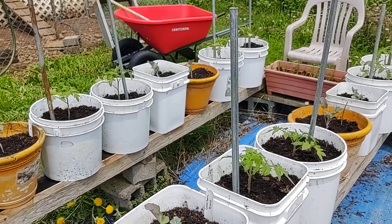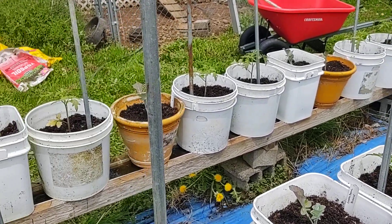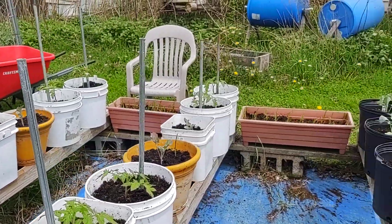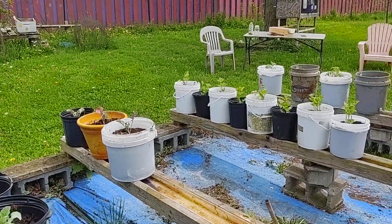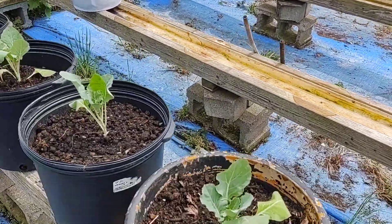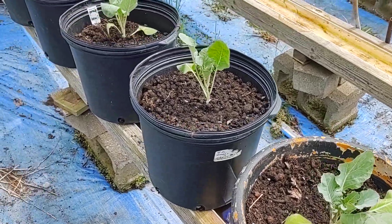Good morning, this is Clay from Popol's Backyard Farm. If you followed us yesterday, I was mixing the soil for my bucket system, and as you can see, I have it all complete and I have my vegetables planted.